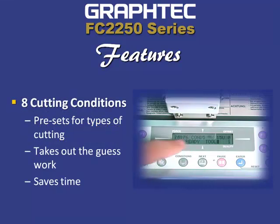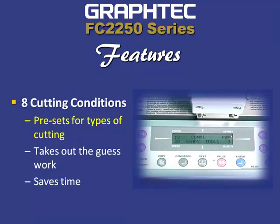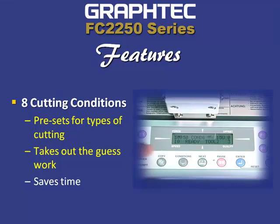The FC 2250 series cutters have eight cutting conditions, each being a user-definable preset. It takes the guesswork out of making sure that you have the correct setting that is perfect for the media that you're cutting.